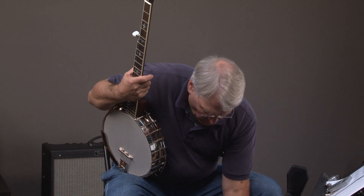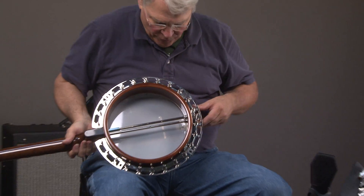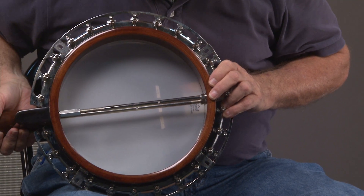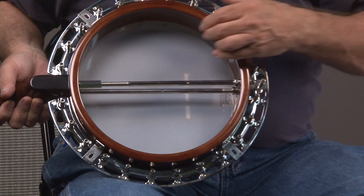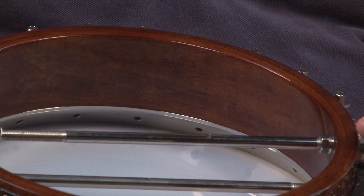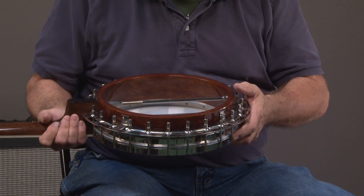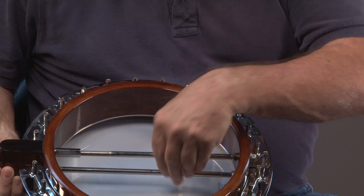And then we have a three-ply hard rock maple shell. It has a Recording King special tone ring — supposedly the same alloy as the original Master Tone tone rings. You can see everything's finished very nicely. Dual coordinator rods.